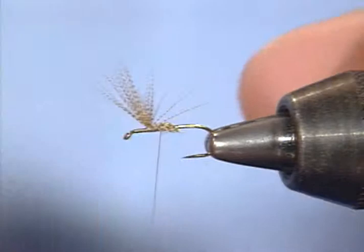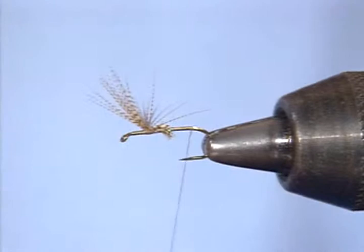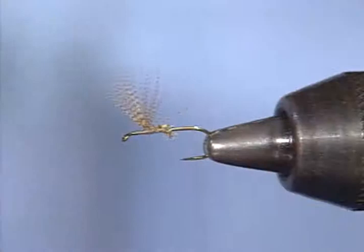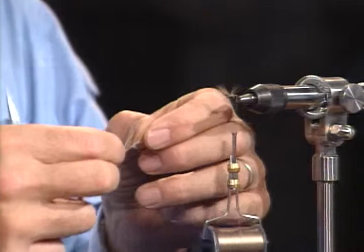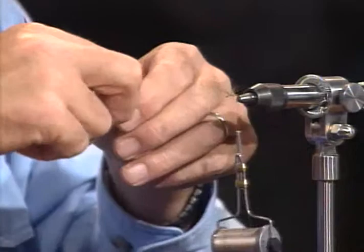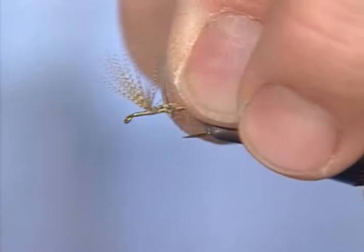Another little trick, if you have trouble, is to take a horizontal figure eight over the top of the hook — a loop around each wing without going around the hook, then adjust it. I tied that wing in about a third of the way back from the eye. I want to leave room to put some hackle up front and leave room for a head. Now I'm going to take just a few fibers from one of those light ginger hackles — that will become the tail. I want it to be about the length of the shank of the hook, so I'll measure it, clip it off, and cinch it down.